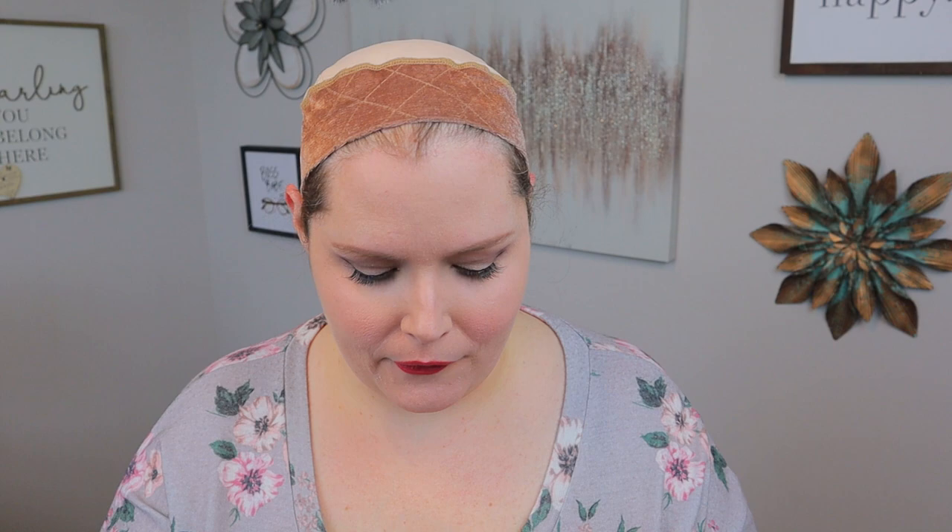Here is your nape. It does have some shorter hairs down here for the nape, which makes it look a little bit more natural, especially if you're going to pull it up at all — some of those could hang down. You also have some of those hairs over here on your tabs as well.